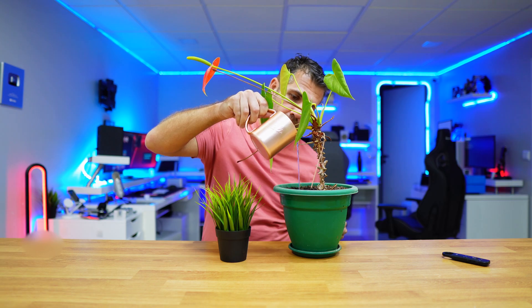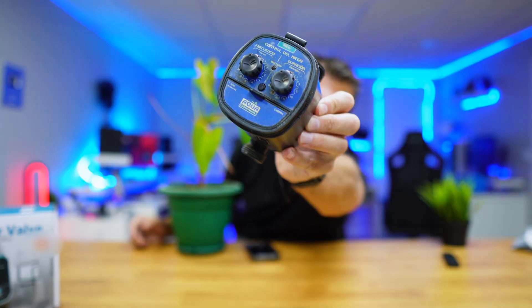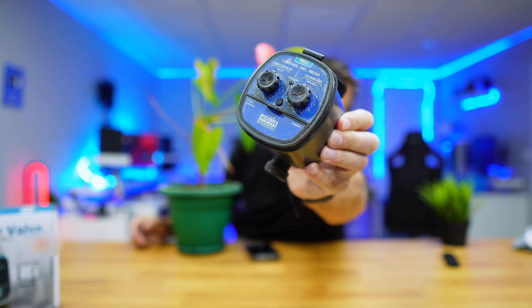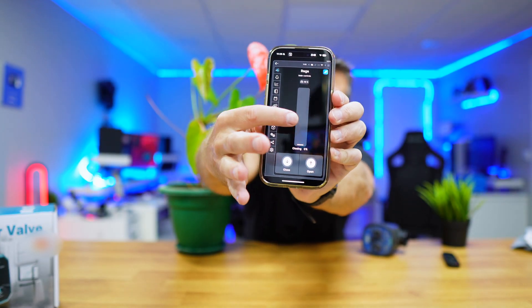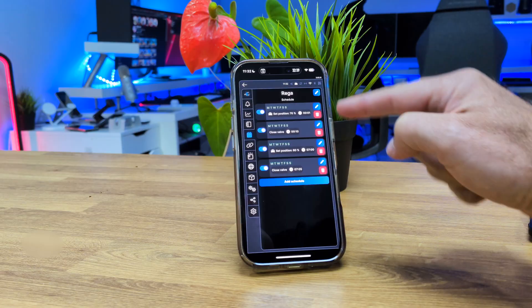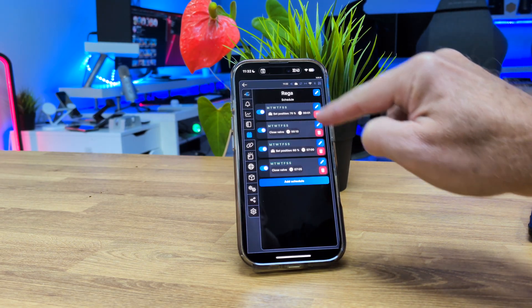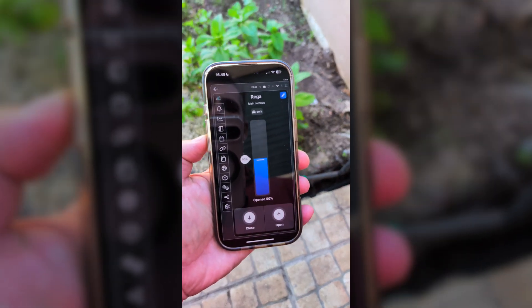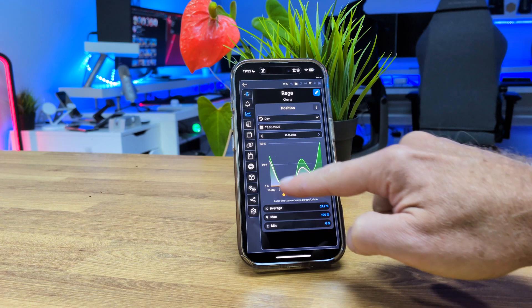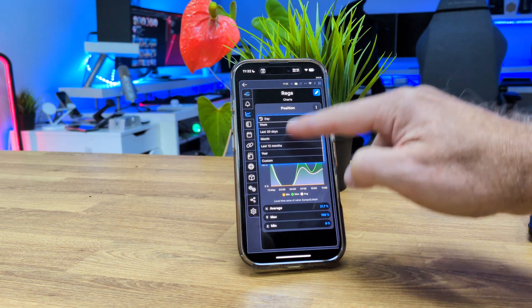Are you still watering your plants, your garden or even your vegetable patch by hand, or with one of those timers designed back in the 70s? That will be over today. We are going to automate our watering system with a Shelly device so that we can open and close, and directly on our phone schedule the days and times we want to water, control the water flow, track the water usage through the app, and even record temperature if we want.